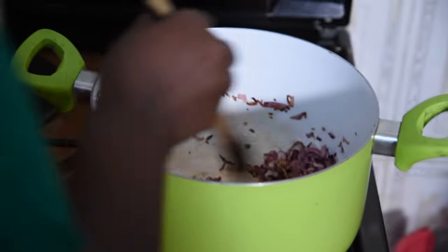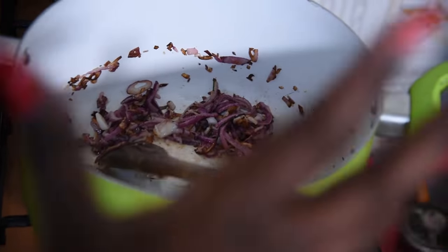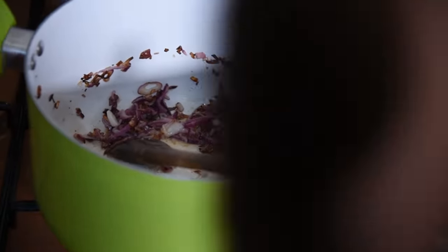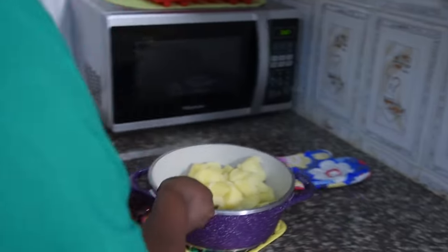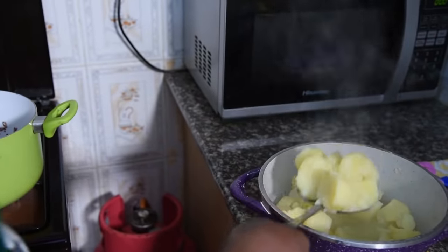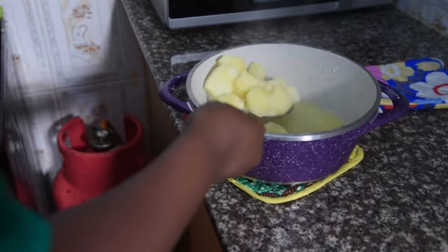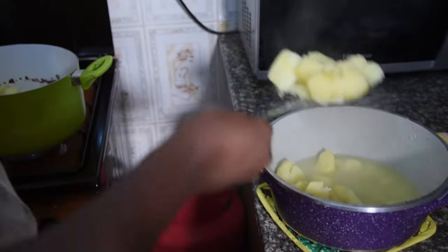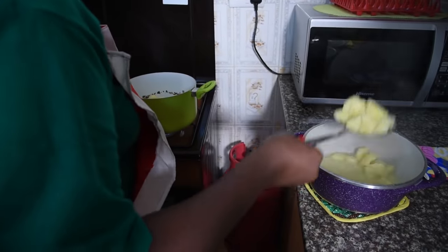At this stage, some onions are golden and some are slightly well done — we don't want to lose the taste. The purpose of cooking them this way is so we keep their flavor. I'll add in the tomatoes. I won't add extra salt because the potatoes already have the required salt from boiling.